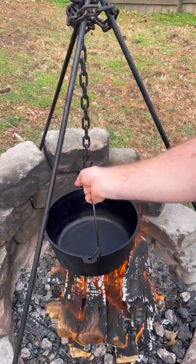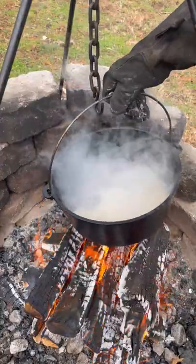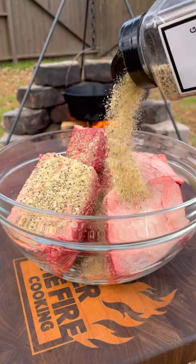Birria baked potato with the Idaho Potato Commission. I'm going to preheat my Dutch oven, simmer some chilies and garlic, then add them into a food processor for a chili paste.